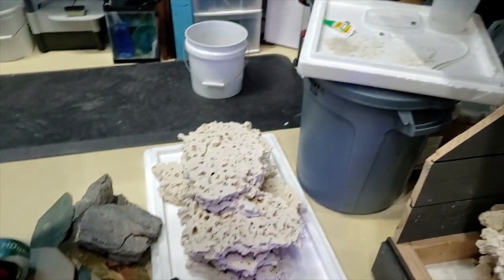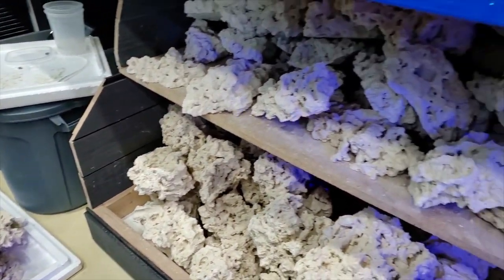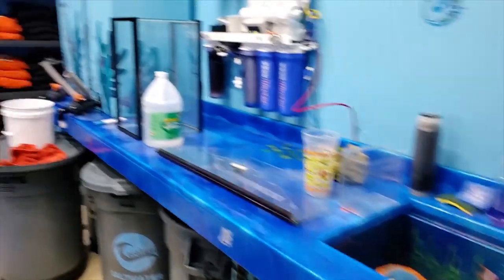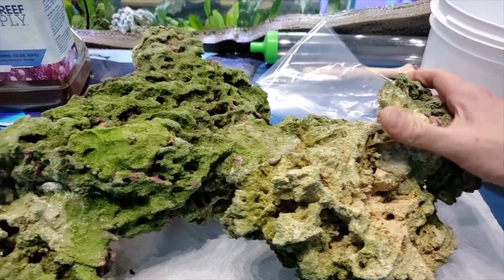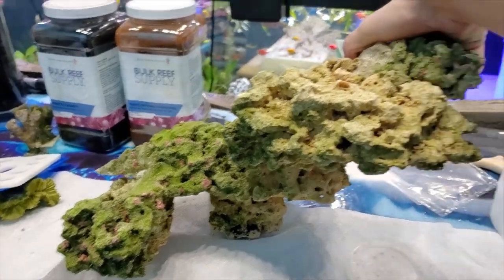Check out all this awesome rock — we've got the stacks, we've got the single-side foundation, all kinds of goodies. Let me show you one of the things we cemented. It's from a tank that's a little older, but you can see how strong this stuff is. You can pretty much make yourself floating concoctions with it.